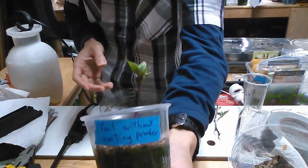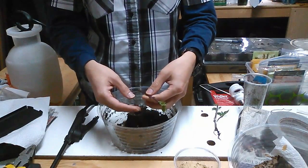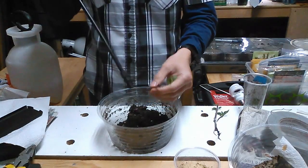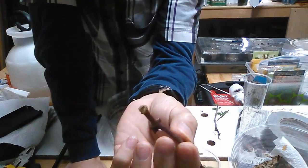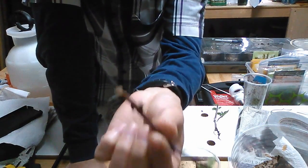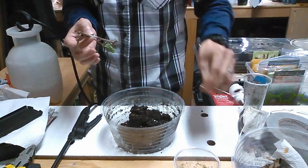Soil without rooting powder — there are no roots yet, but they are forming. You can see the small buds of roots that are about to come out from the bottom. So right now, at 10 days from when the experiment started, rooting powder definitely helps with producing roots.